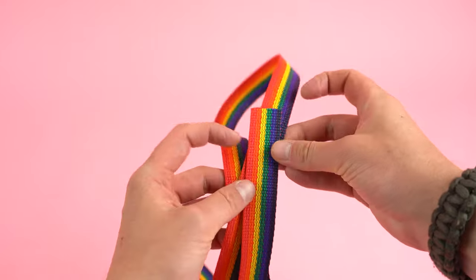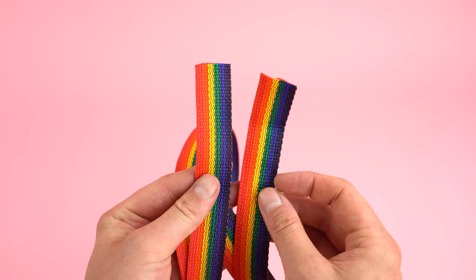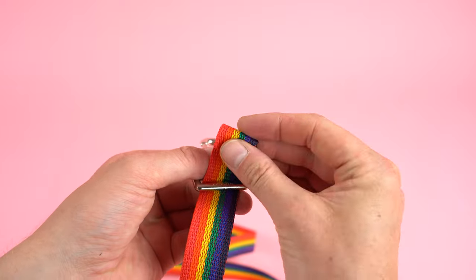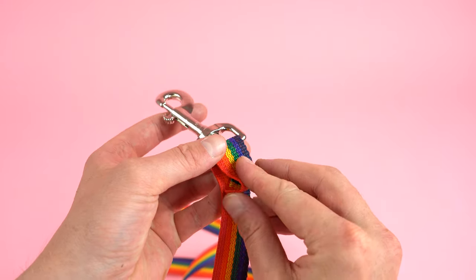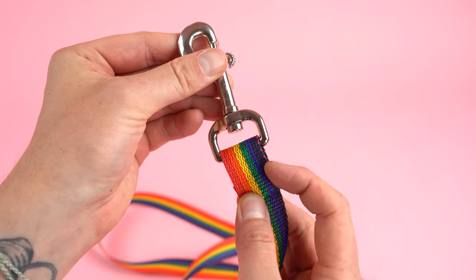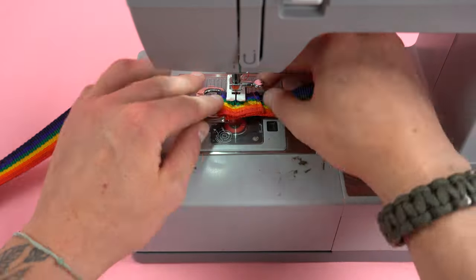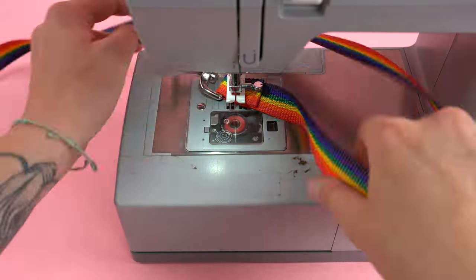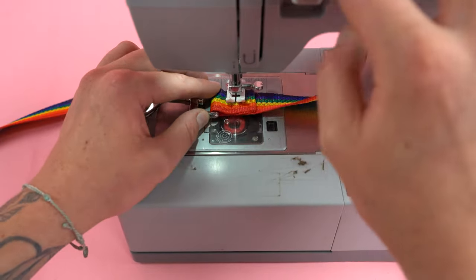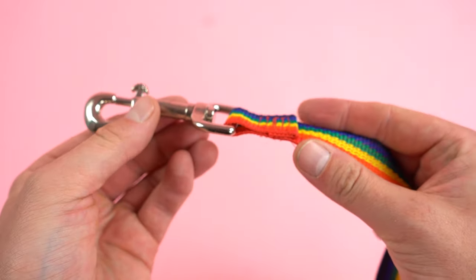First, determine what size you want — four foot or six foot — then add about 12 inches, which will give you enough allowance for a handle and an eye snap. Feed the webbing through the eye snap and roll it over about two inches, giving you two inches out and two inches rolled over. Sew this in a box formation going around the outside edges, then come back and do a couple stitches in the middle to tack it down. You can even add more stitches or stitch it in an X formation — it's totally up to you.